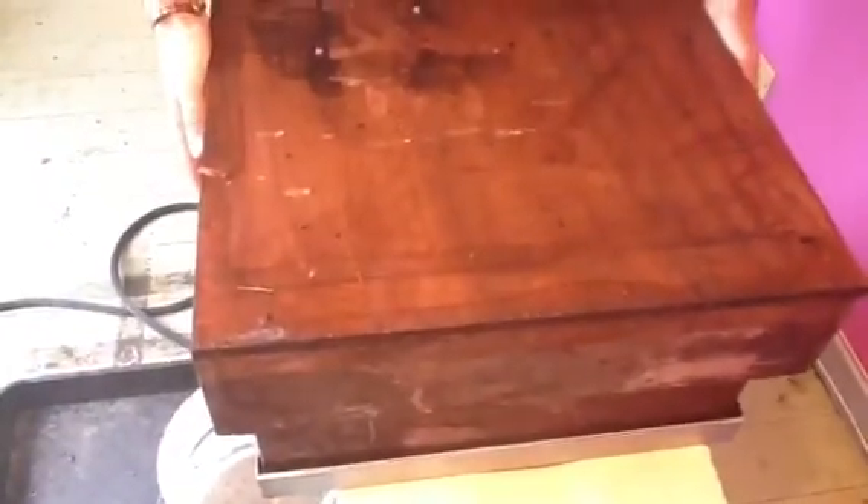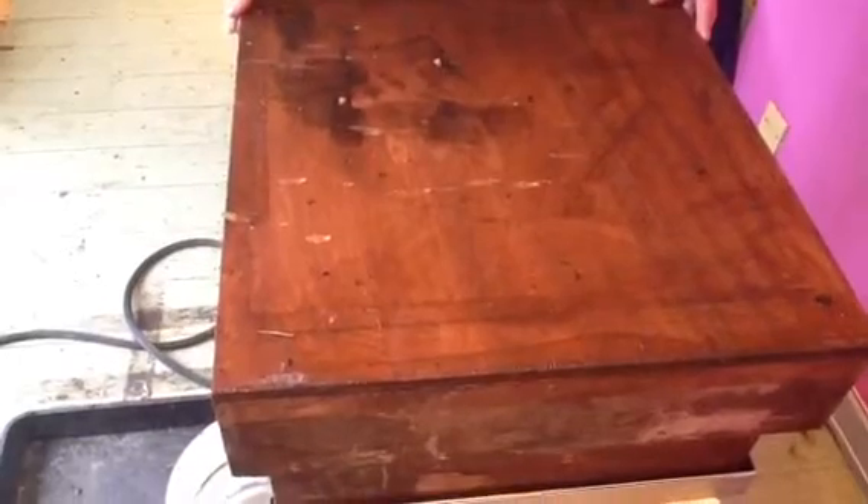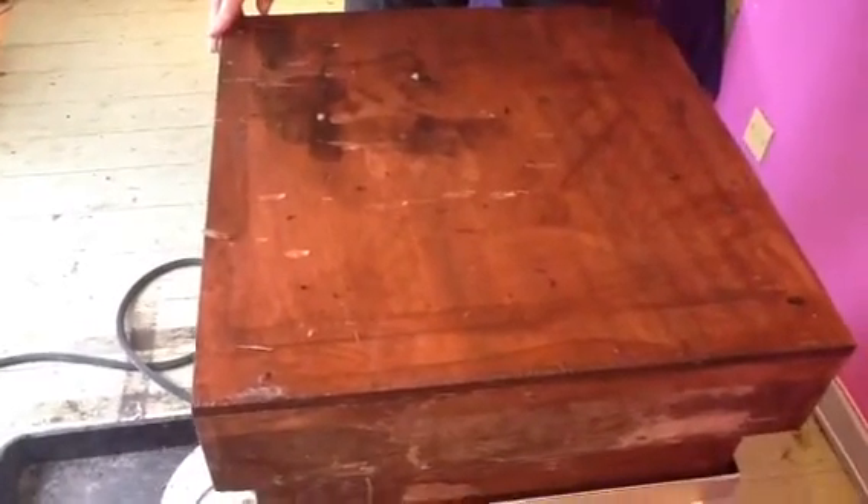Put your hive roof on and we now leave it for about, I would say four minutes. Let's see in four minutes time.